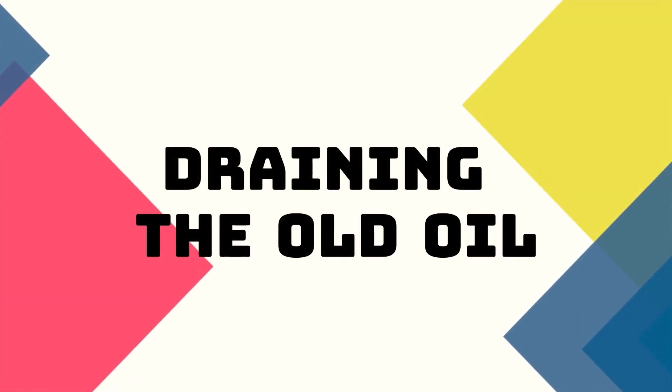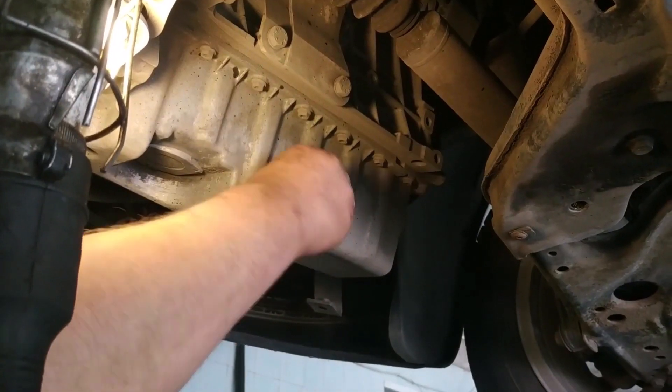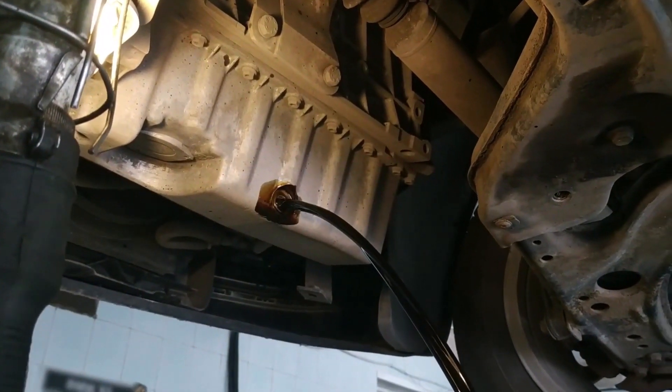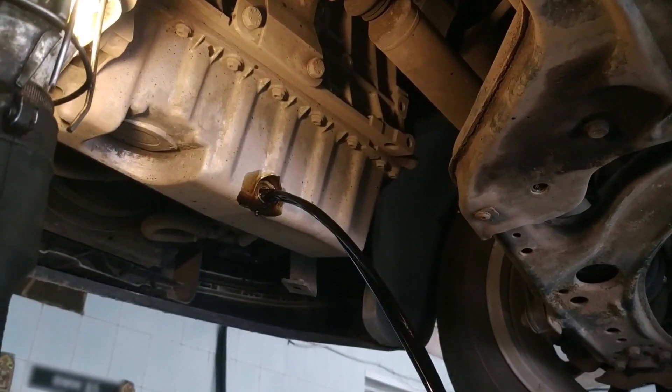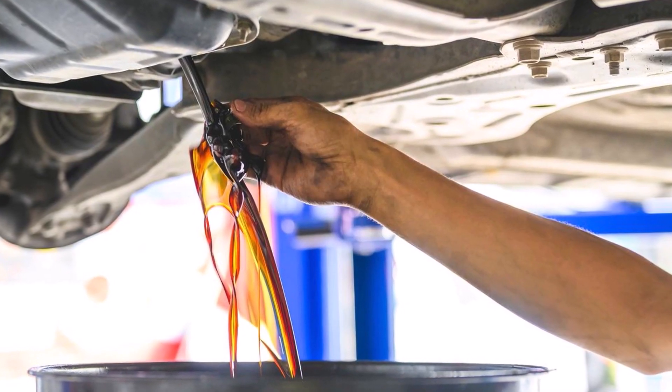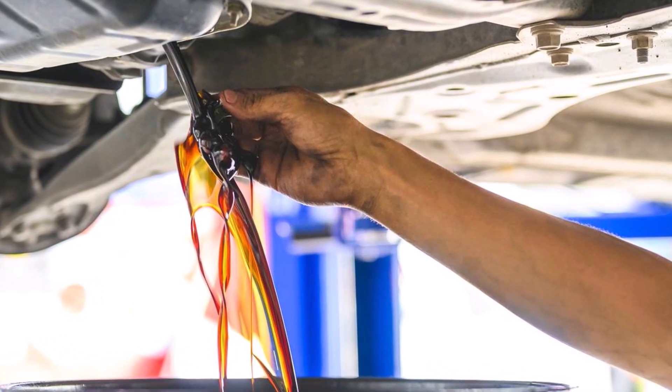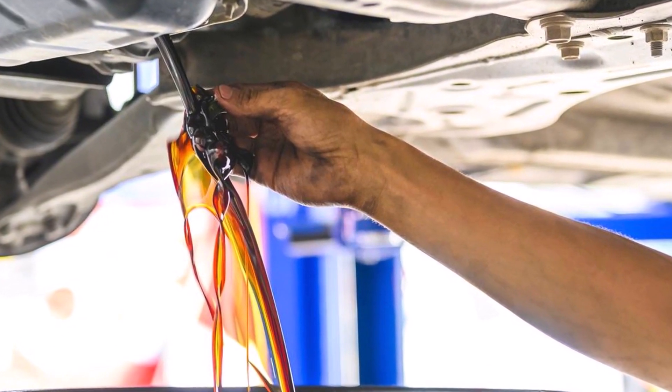Draining the old oil. Now comes the fun part — draining the old oil. Using your socket set, carefully remove the oil drain plug from the oil pan. Make sure you've got your safety goggles on because oil might come gushing out. Allow the oil to drain completely into the oil drain pan.